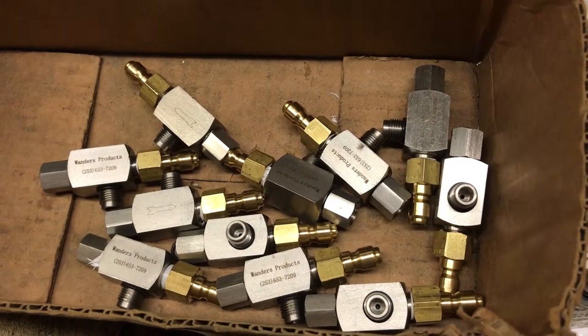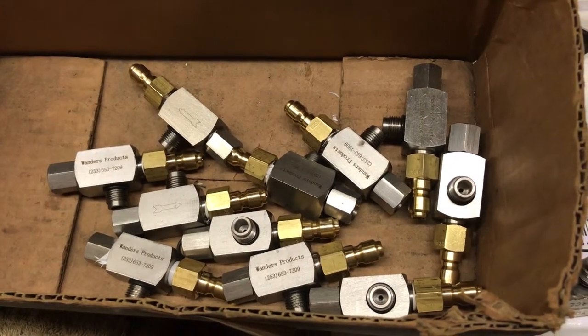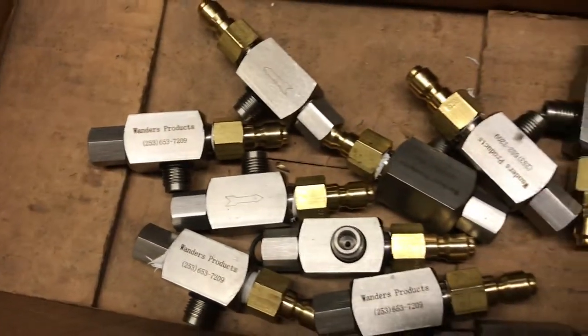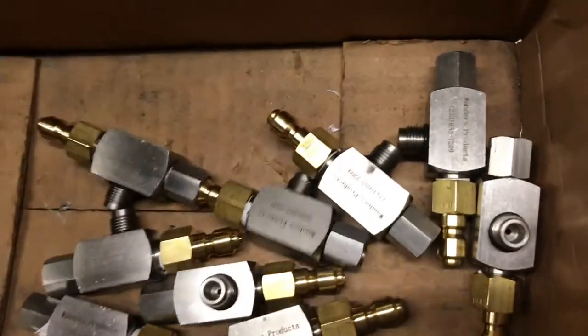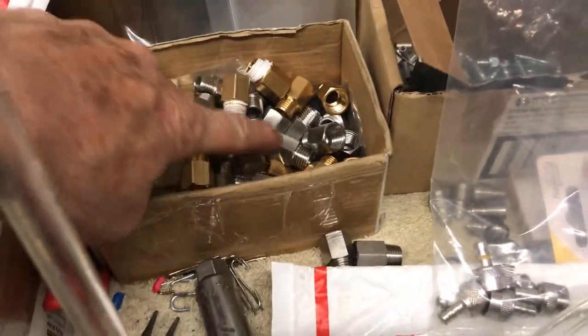A few things to discuss about injectors — doing some repairs for this weekend and keep seeing the same stuff. These here are my injectors, notice the Wanders products. Just an update: I've gone to the stainless quick-change adapter over the brass. I've got brass and stainless here, but I'm going with stainless now unless you guys opt for the brass.